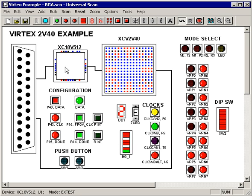In a nutshell, that's all there is to it. You just drop the parts on the screen, add a port, and hit scan. You then add virtual switches and LEDs, and now you can see and control every pin around every part in the JTAG chain, specifically those parts under the BGAs.